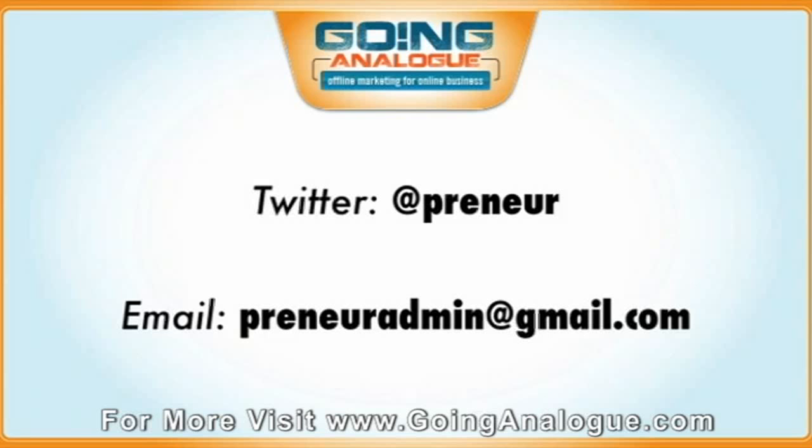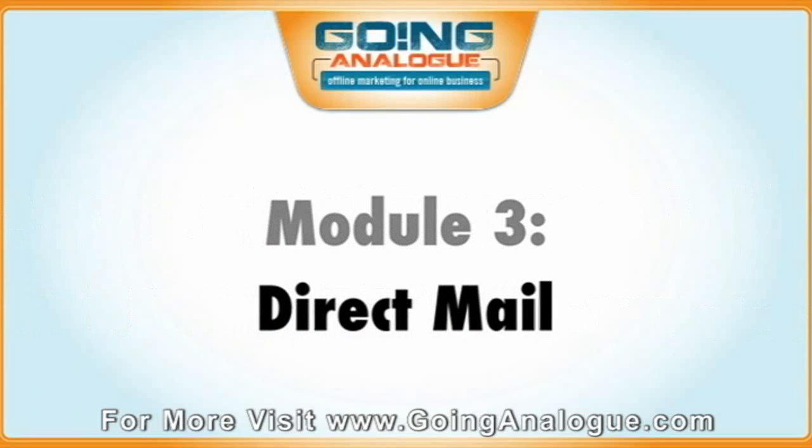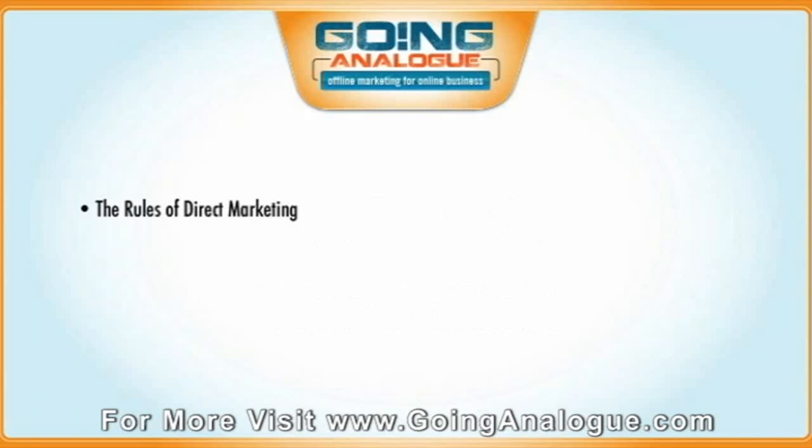Once we've gone through those first two modules, there's Module 3: Direct Mail. We're going to cover a ton in the Direct Mail module — everything from the rules of DM, how to actually go about doing a direct mail campaign successfully, and a really cool trick called the Post-it Trick. It's going to blow your mind how easy doing direct mail is going to be, and how to get very high response rates very quickly without having to do a lot of work.